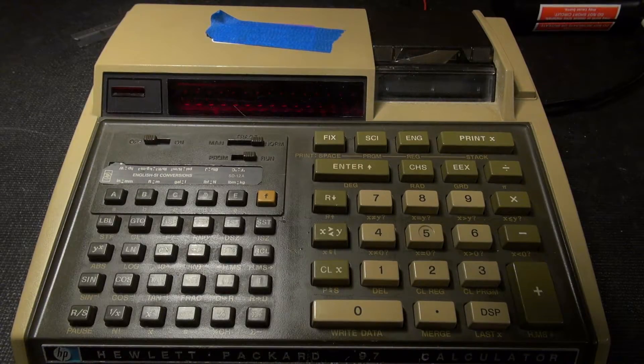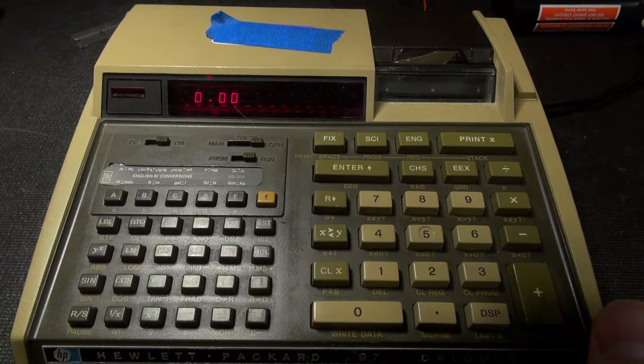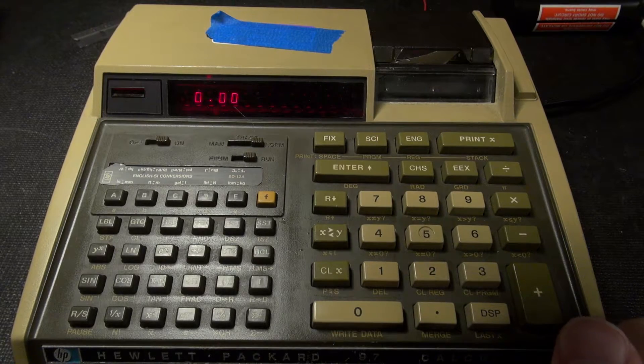All right, so we've got it hooked up to around 4.7 volts or so. Let's go ahead and turn it on. All right, and the flicker is not in real life — it's only on the screen, though at the shutter speed it seems to be pretty calm.